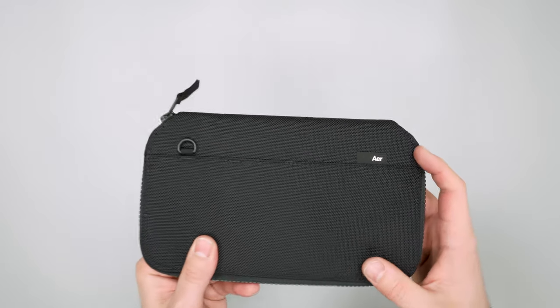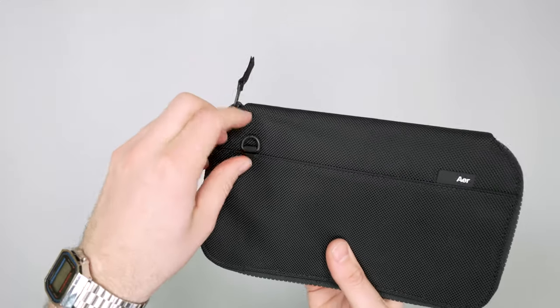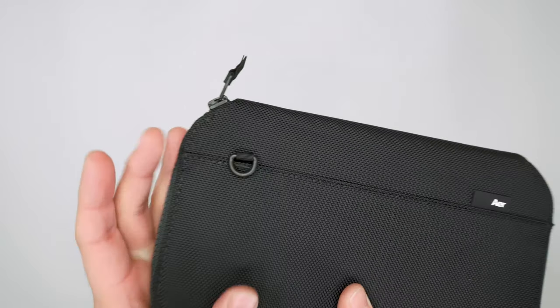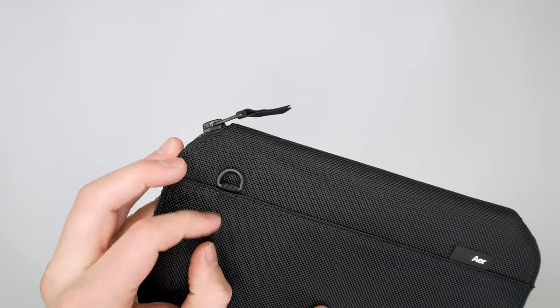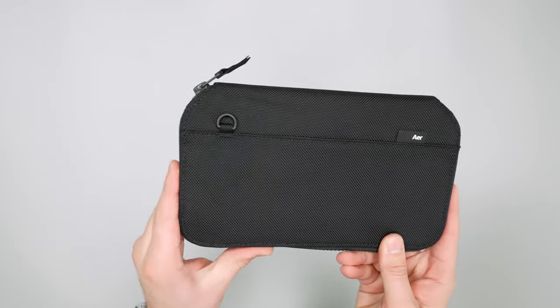On the back we have a nice Air logo — I like the way it's positioned — and a little hypalon tag at the right. There's also a D-ring here if you want to attach your keys or anything else, or attach it inside your bag. Just a handy little feature; I like the way it looks back here.